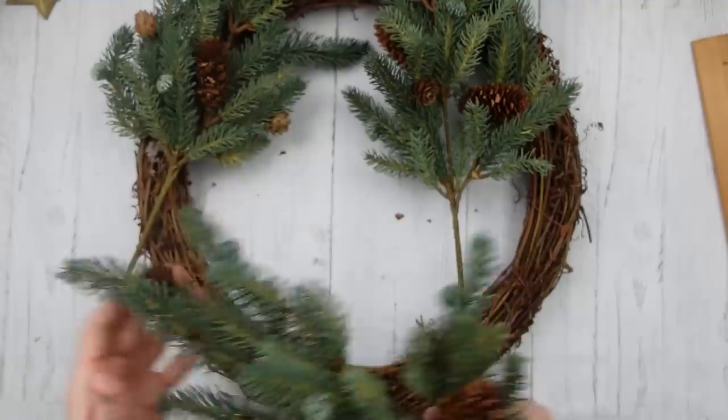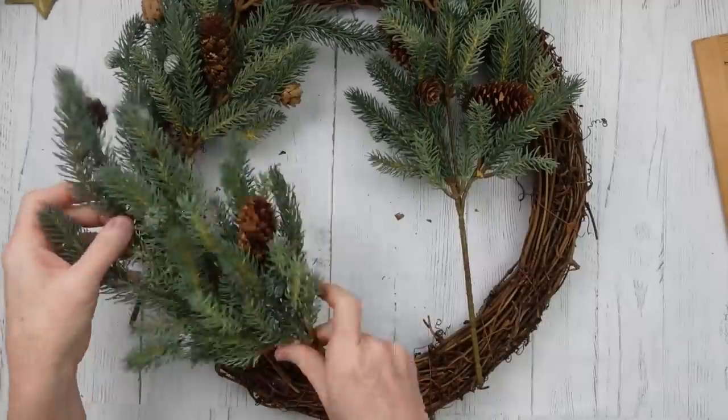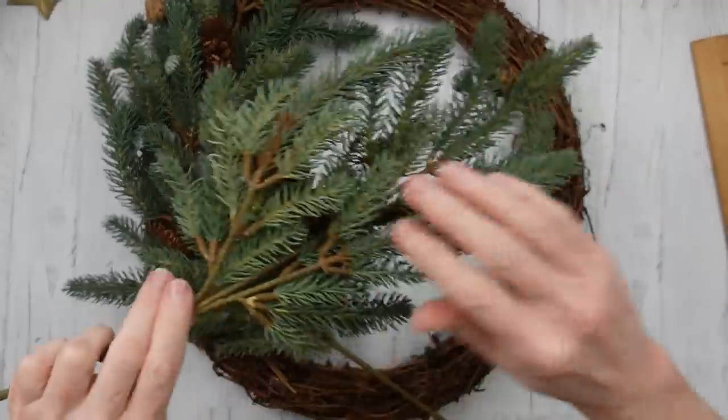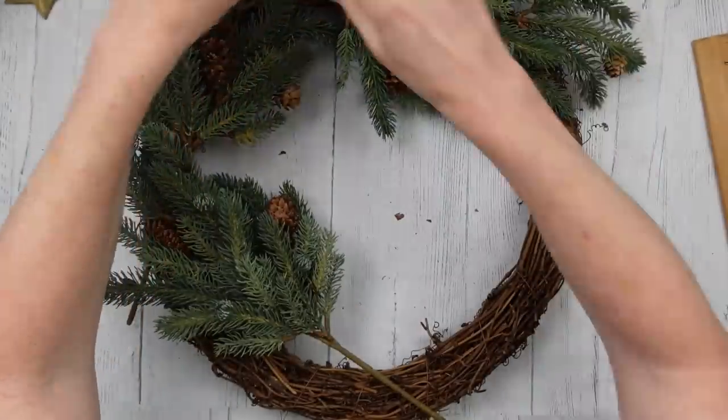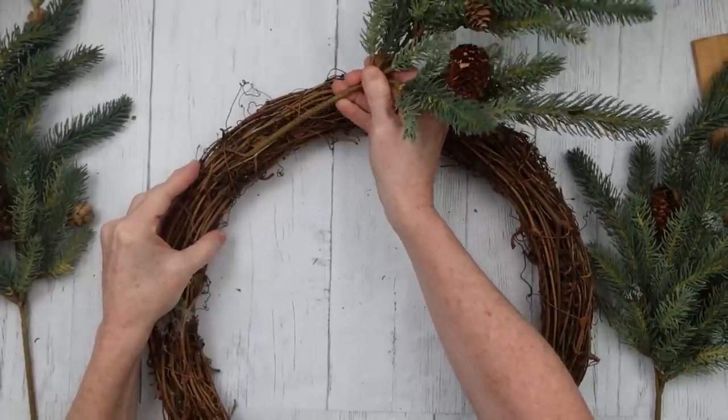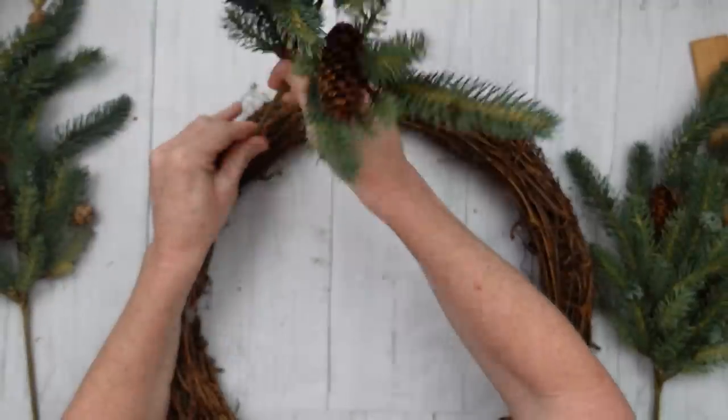I've got some Southern Living ribbon that was thrifted. The little snowflake ribbon on the side was thrifted and then the other two came from Dollar Tree. The bigger ones are wired, just so you know. These particular picks happen to kind of give you the option of having them flat on the back, which I love because I don't have to do so much arranging.